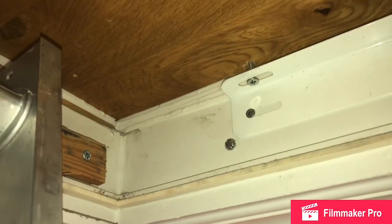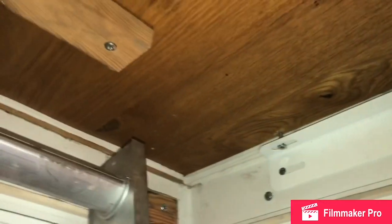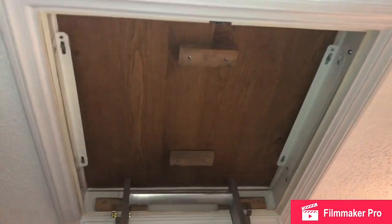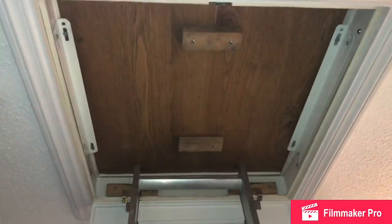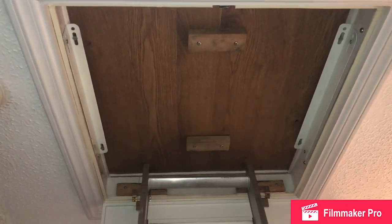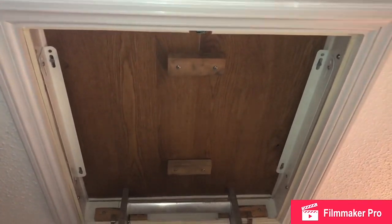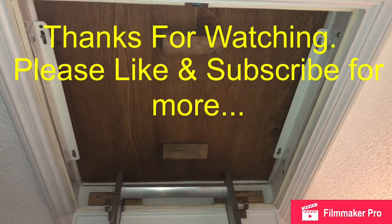Do bear in mind that many loft hatches are different. I've done what I think was required for my loft hatch type to improve it — the recipe for your loft hatch could be totally different due to its different construction. Best of luck if you're attempting such a project. I do have a question: if you were to do your loft hatch, how would you do it differently? In my case, if I hadn't already bought the insulation I would have got some board insulation and put that over the top. But since I had it I used it. Well, thanks very much for watching — please like and subscribe for more videos.